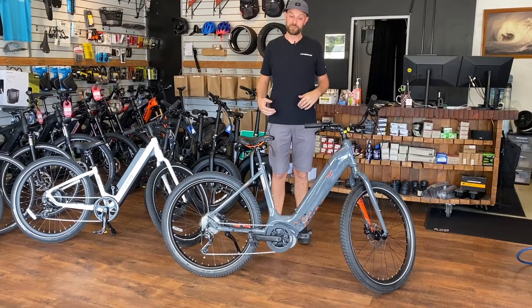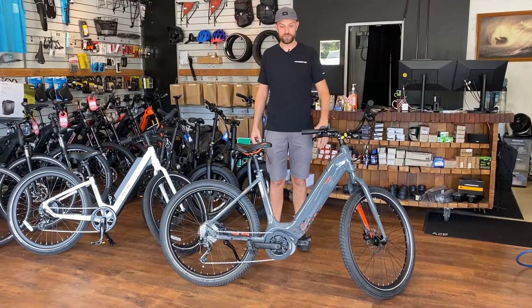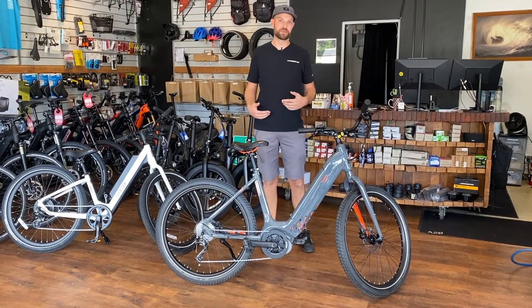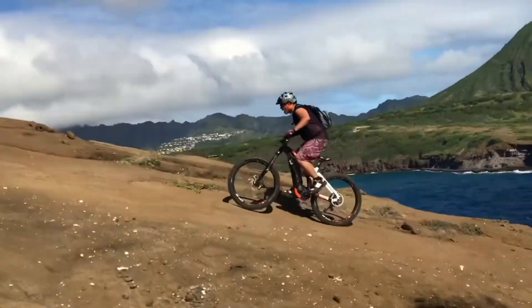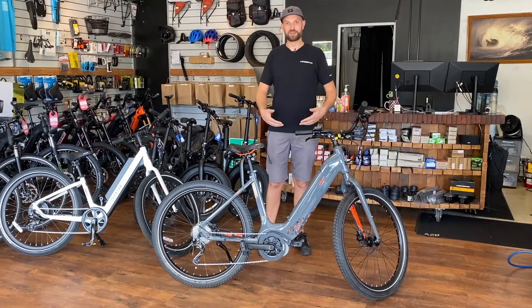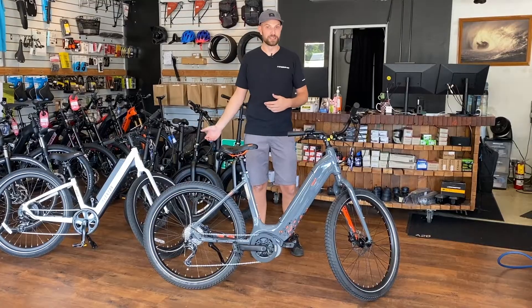In conclusion, here are some key points to consider when deciding between a mid-drive or hub motor. First is price point — mid-drive bikes are considerably more expensive, however they do come with higher-end components. Next would be your performance needs: do you need to climb steep hills or carry heavy loads? If so, a mid-drive bike is going to be beneficial. Last would be long-term support — when you buy a mid-drive bike from a company like Bosch or Yamaha, you know you're going to be getting support for years down the road, even if the bicycle manufacturer were no longer making the bike. You'd be able to get motor parts, battery parts, and displays, all made by the same people.